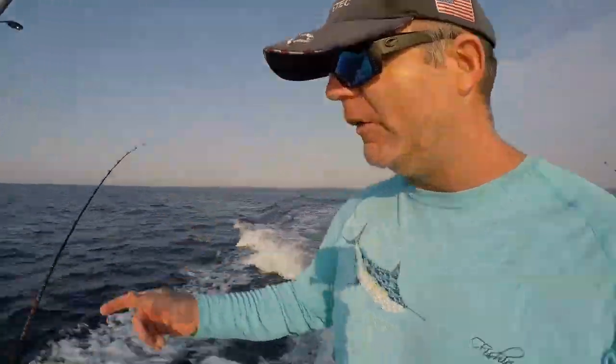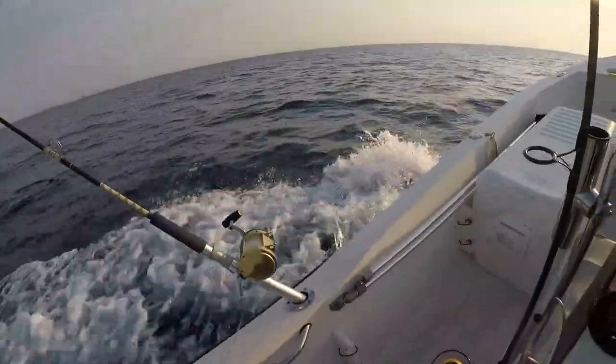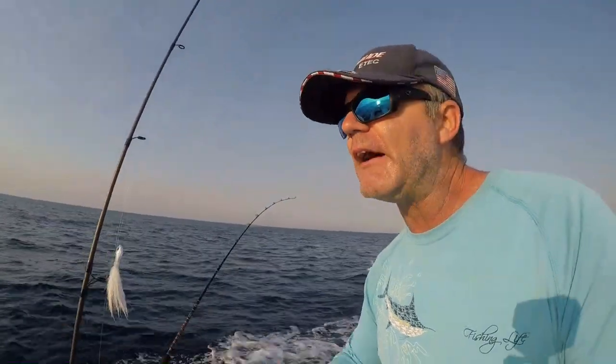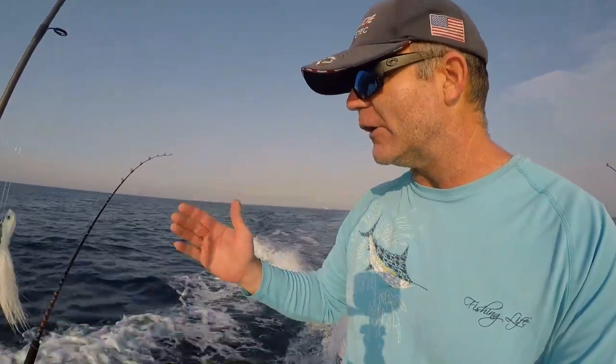Okay folks, we are up and rolling. We've got the Penn 12H short line and the Penn International 30, doing right around 9 knots right now. Essentially what we're doing right now is some blind trolling, looking for life. When you're offshore and trolling, you're hunting the ocean. It can be a barren desert until you find signs of life where fish will congregate.